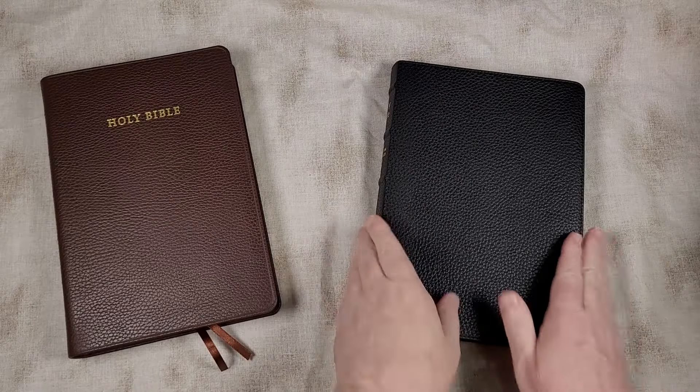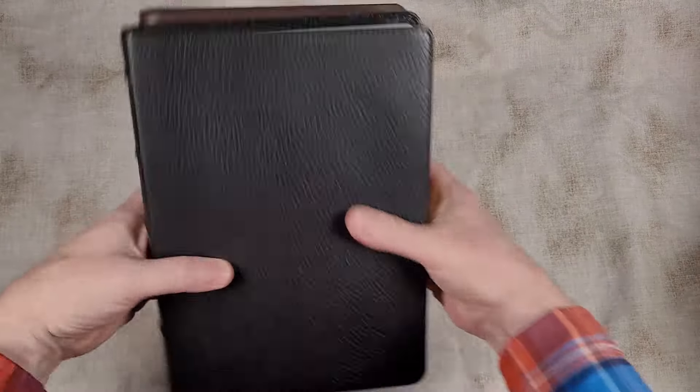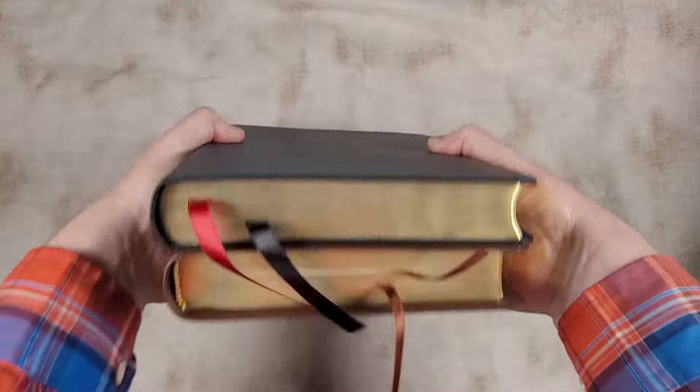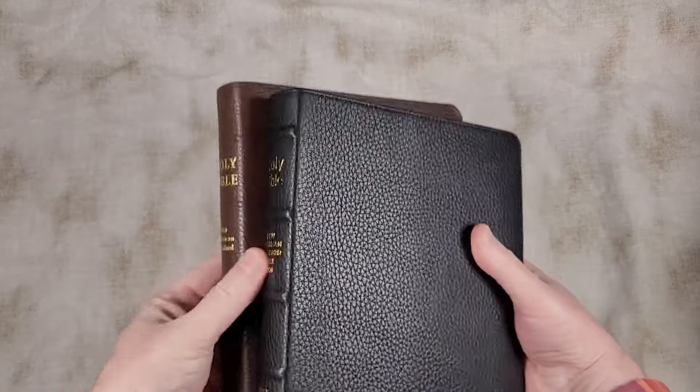So let's take a look at both. The overall size is about the same — it's really close. It's hard to see much difference between the overall sizes. The Lockman might be just a little bit wider.